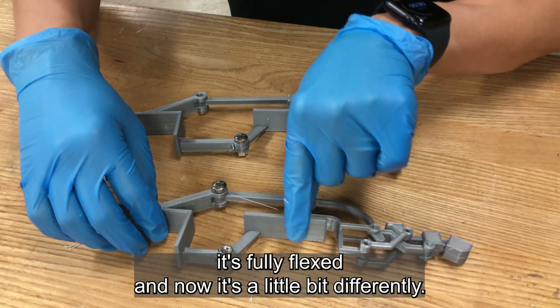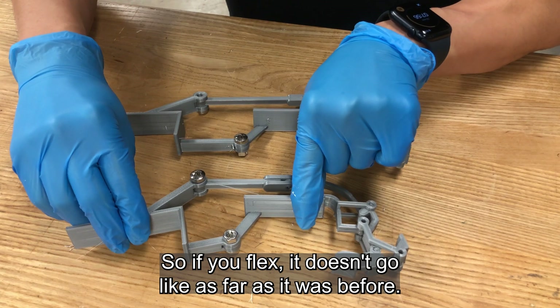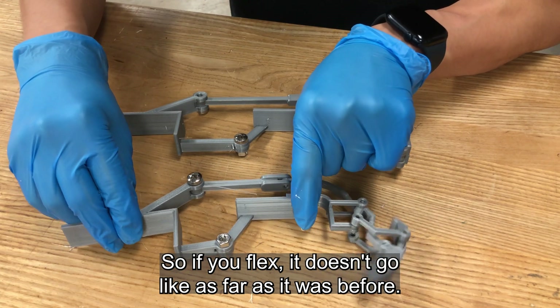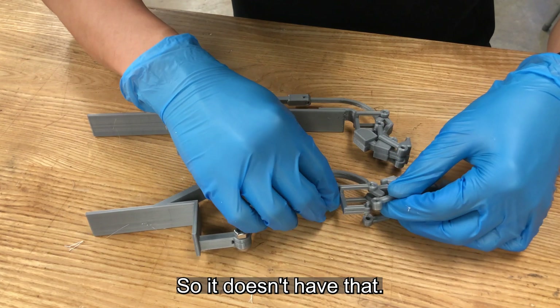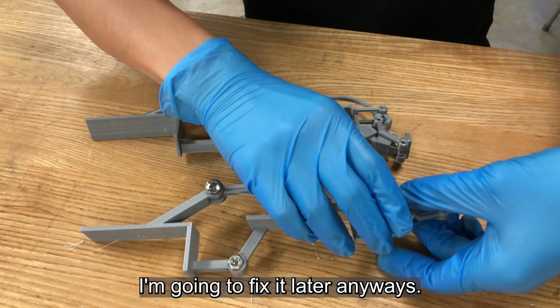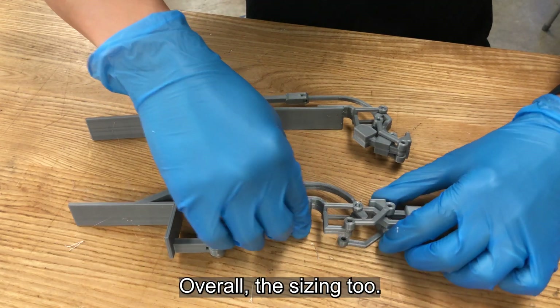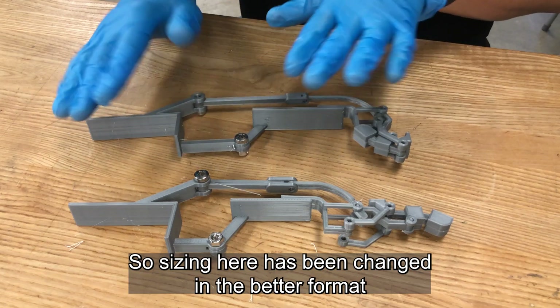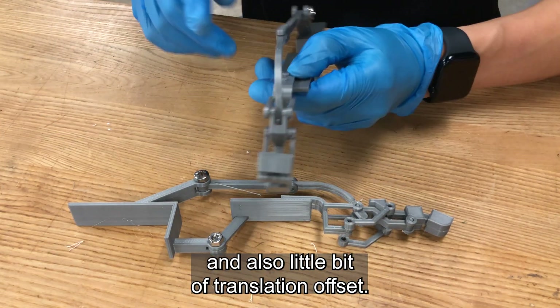Now it's a little differently designed by changing the linkage position. So if you flex it, it doesn't go as far as it did before, so it doesn't have that problem. I still have the issue of the mid-link getting off, but I'm going to fix that later. But anyways, overall the sizing too has been updated.